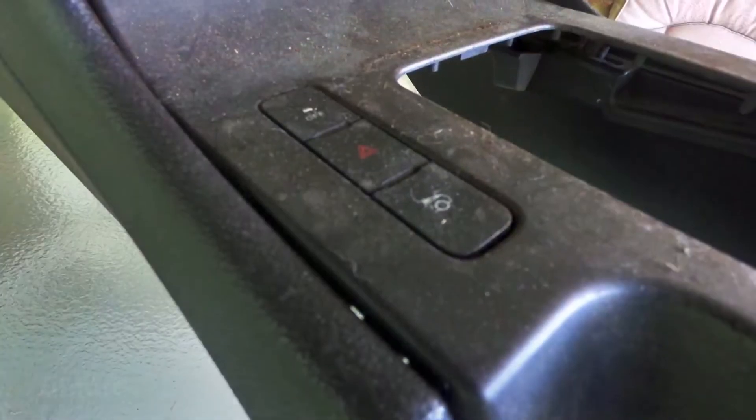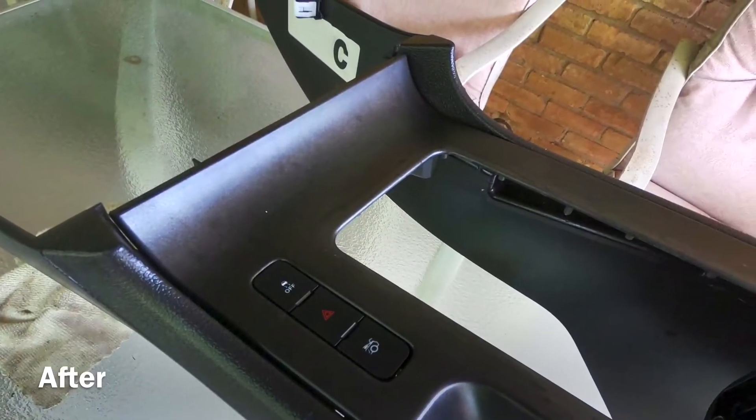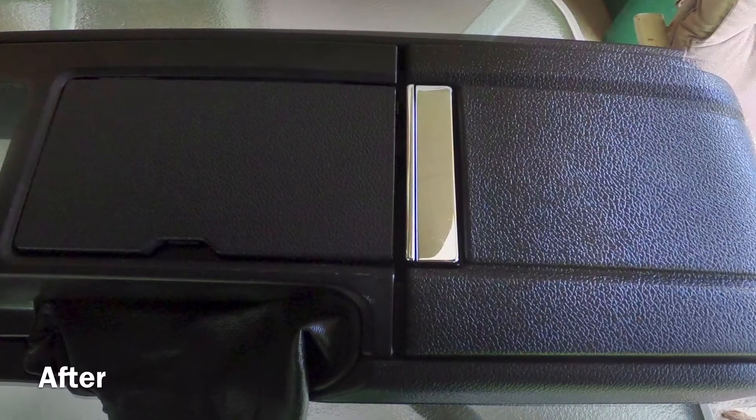Coming up will be the before and after pictures — you can see a lot of the dirt and all the things that were stuck on them since they were from a junkyard. I'm pretty impressed with the shine that the protector gives, so I'll give that a good thumbs up.